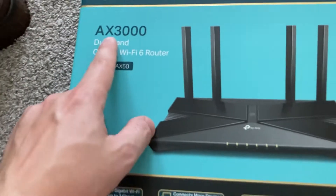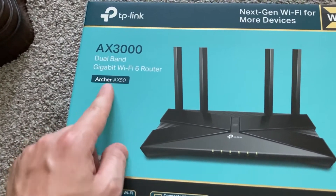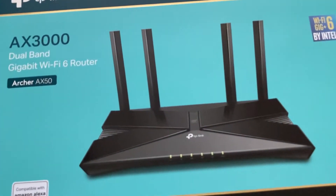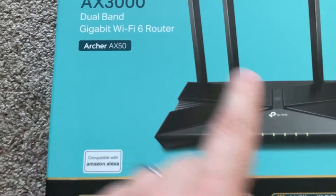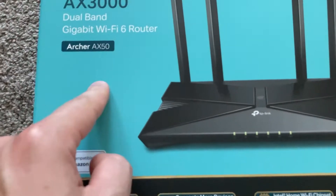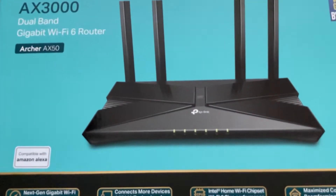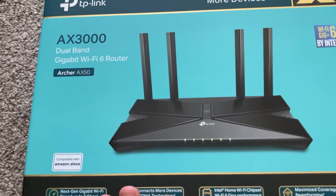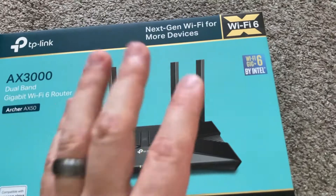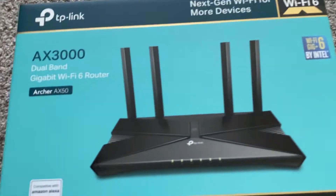Just remember that's the difference, because you can actually get an AX3000 without that special model designation and it will be almost exactly the same except it's USB 2.0 with fewer parental controls and options. This is a Wi-Fi 6 router with an Intel chip inside, which is a good processor.